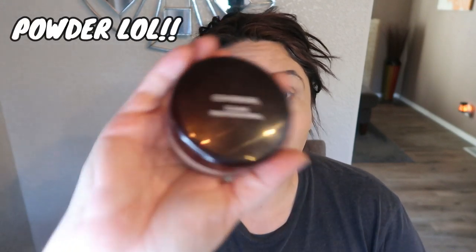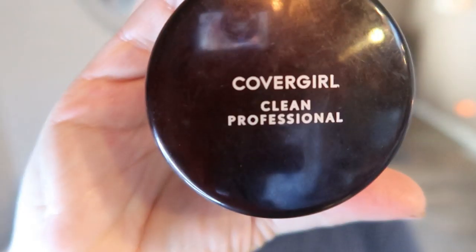Once you've applied your concealer, it is time for powder. I've been loving the CoverGirl medium translucent Clean Professional Loose Powder. I am a loose powder girl — I know it makes a little more of a mess than a compact powder, but I like the coverage and I feel like it's easier to apply. I definitely prefer the loose powder and I'm going to apply it with my angled IT Cosmetics brush all over my face to finish out the foundation.